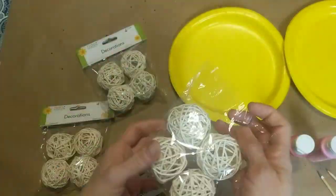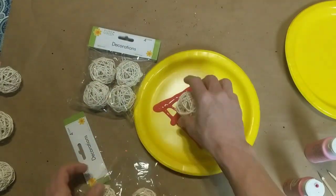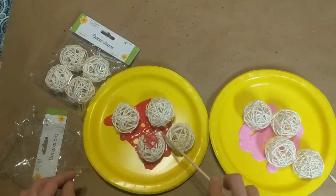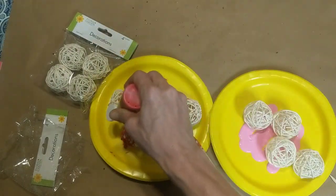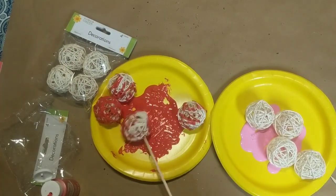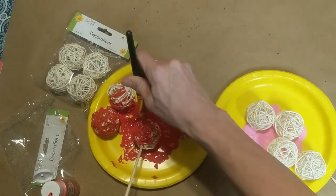At first I was going to keep four of these the natural off-white color. I will eventually make two of them red and two of them pink, but for now I'm using acrylic paint on this plate and just trying to cover these straw balls with the red and pink paint. Spray painting would have been much faster but I didn't feel like going out and buying spray paint when I already had acrylic paint on hand. So I'm trying to get the paint on them using the skewer, then I'm going to get a paintbrush and dab the paint all over these straw balls.